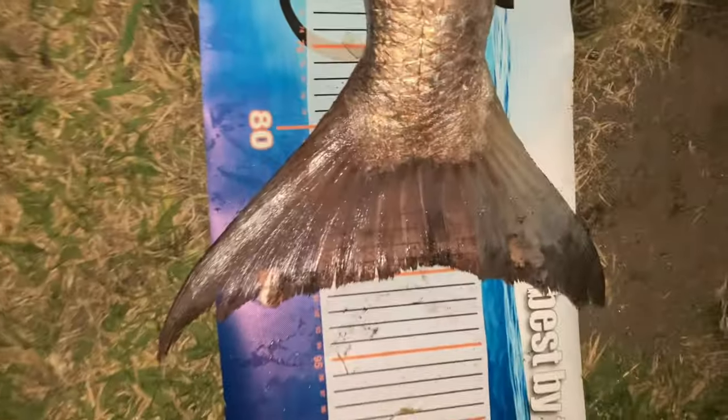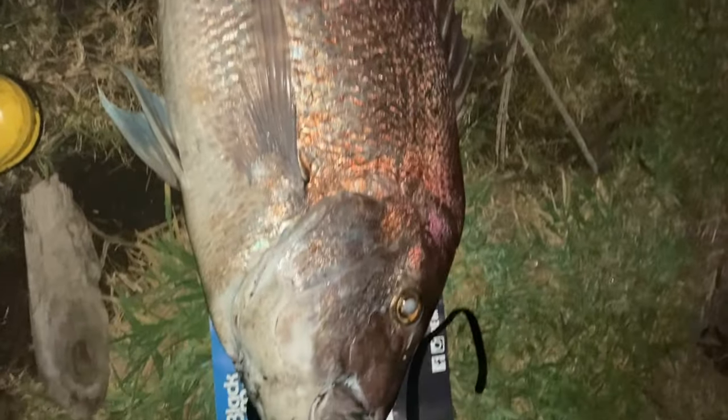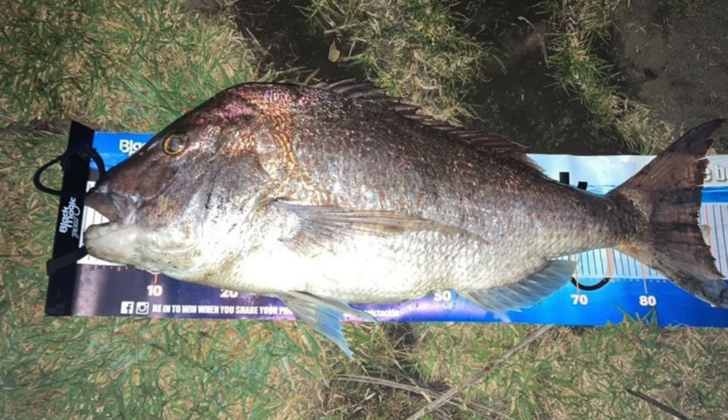Look at it. 90 centimetres, 27.9 pound. This might be one to go up on the wall. Fish of a lifetime right there.